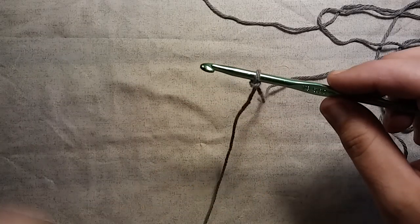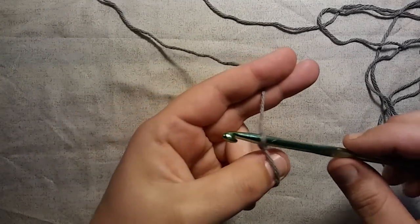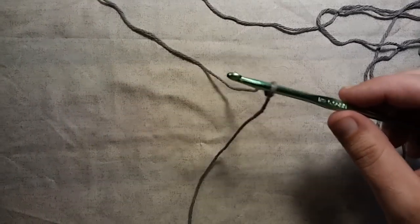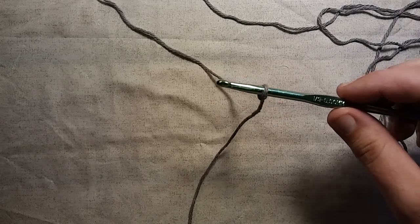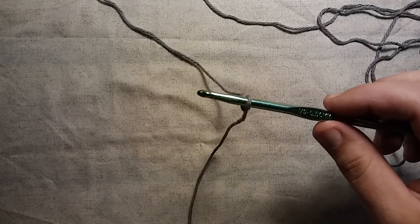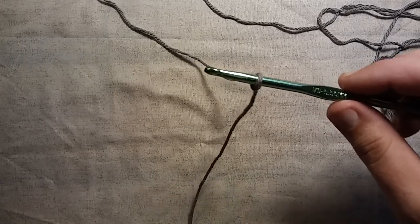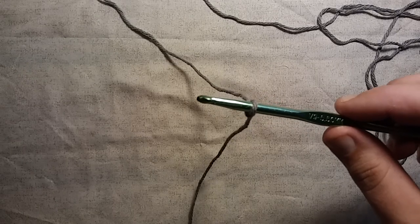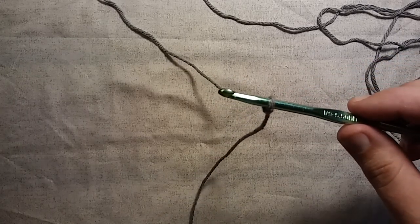Alright, so we have our slipknot. Now we're going to make a chain. And if you haven't already seen my first video on crochet, I go over the slipknot really slow, I go over how to make a chain really slow, and how to single crochet. So if you'd like to check that video out, there will be something on the screen you can click on and it will take you to that video. Practice it, then come back to this video and we'll make this.